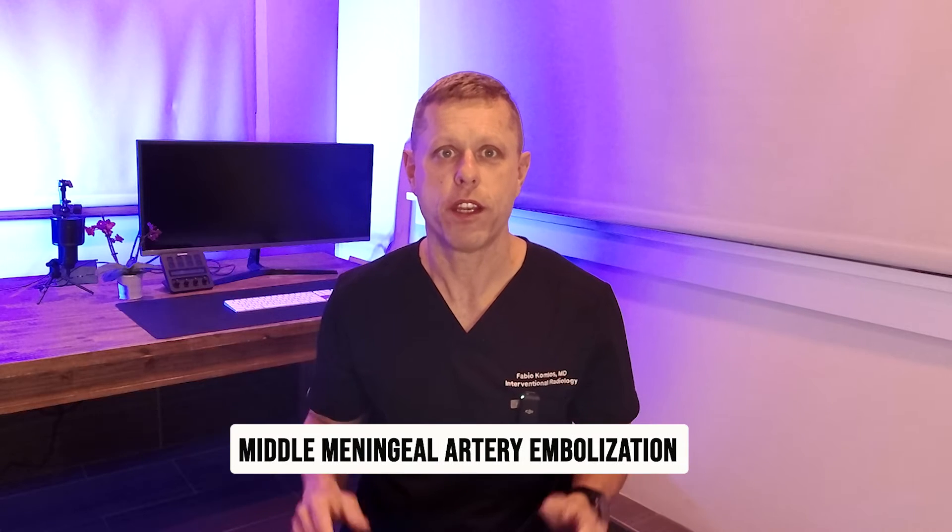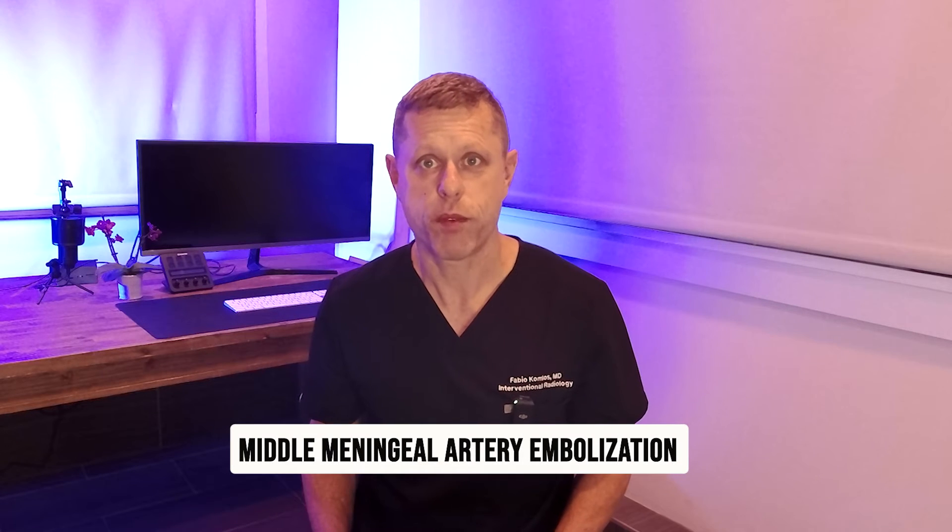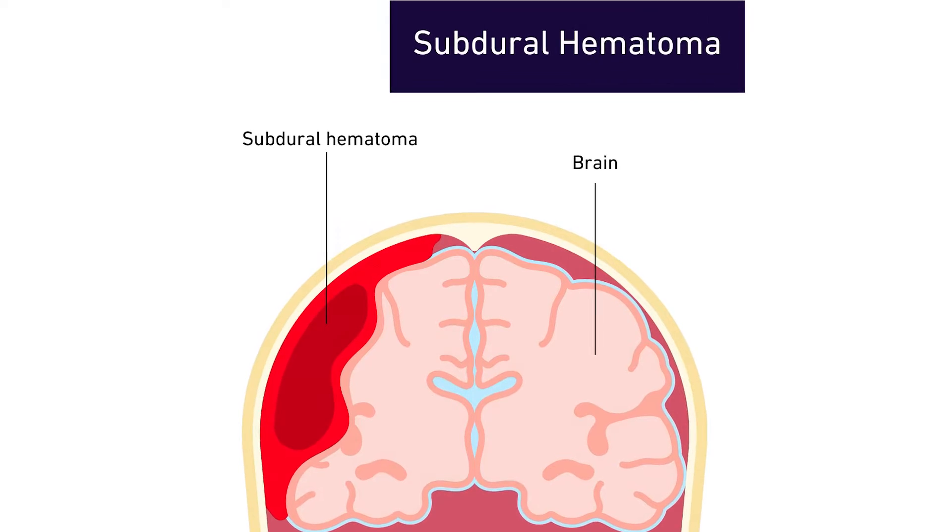Today we're going to be talking about a procedure that's gaining a lot of attention in the medical world: the middle meningeal artery embolization. This is a minimally invasive procedure that is helping many patients suffering from chronic subdural hematoma. I'm here to explain in simple terms so you can understand what it is, how it works, and if it might be right for you or someone you know.